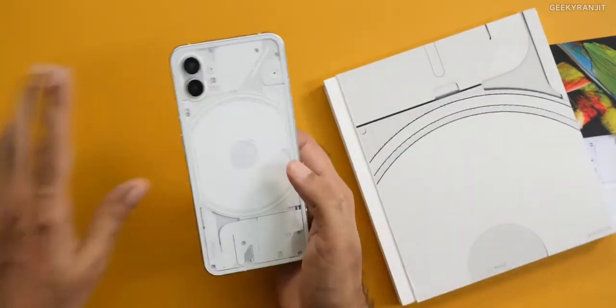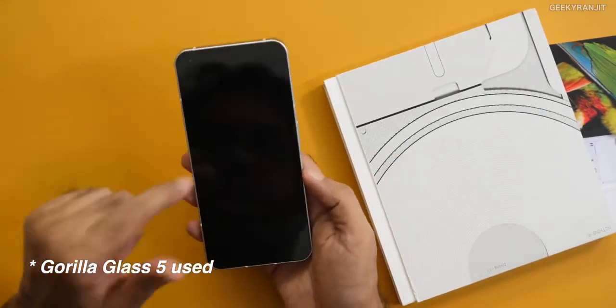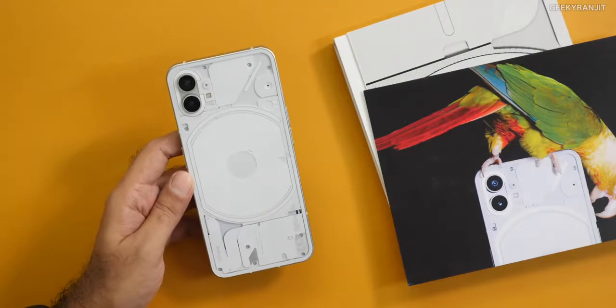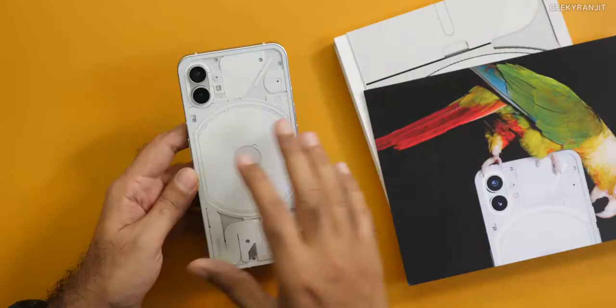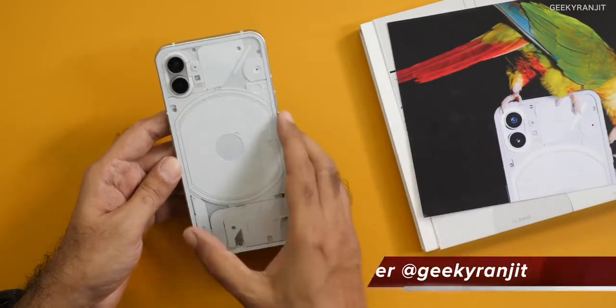These are LED lights — they call it the Glyph interface, so these will light up. The back is glass — this is Gorilla Glass — and the front is also Gorilla Glass. We're getting a 6.55-inch Full HD Plus AMOLED screen. I like the camera setup on the back — instead of giving three or four useless cameras, they are giving two cameras, both of which are very functional. The main camera is a 50 megapixel Sony IMX766, a pretty good sensor, and the second camera is an ultra-wide also at 50 megapixels — no gimmicky 2-megapixel cameras. This is also supposed to have wireless charging, which is generally not found in mid-range smartphones. This is powered by the Snapdragon 778 Plus processor, which we've seen in the Moto Edge 30.